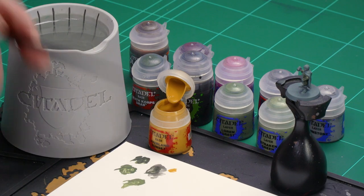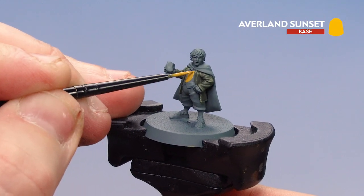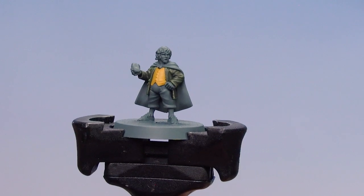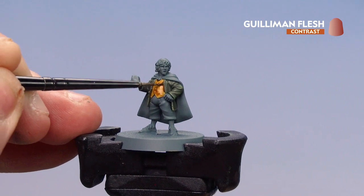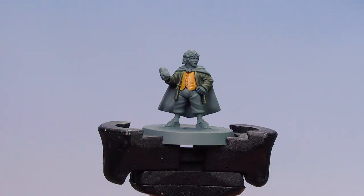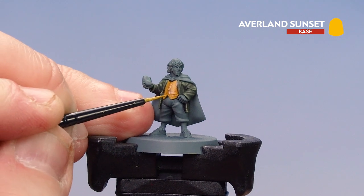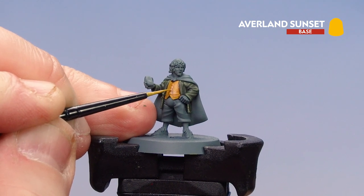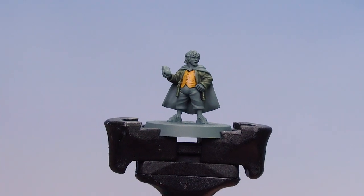We're moving on to the next area — Merry's waistcoat. We'll start with Avalon Sunset as a base coat, then coat all over using Gulliman Flesh, then finish off by highlighting back up with Avalon Sunset. Apply a little bit to the palette, a little tiny touch of water, get a good point to the brush and start picking it out. With that base coat applied, coat all over with Gulliman Flesh — especially good around the buttons and some of the creases in his waistcoat. With the contrast paint dry, layer back up and highlight using Avalon Sunset, picking out the buttons and raised areas.